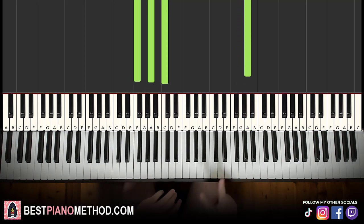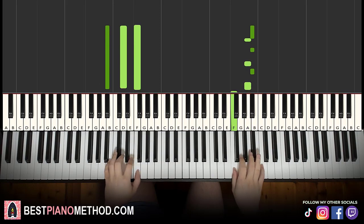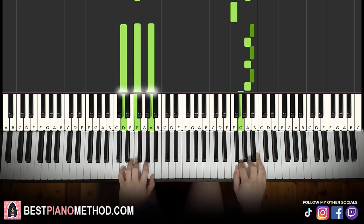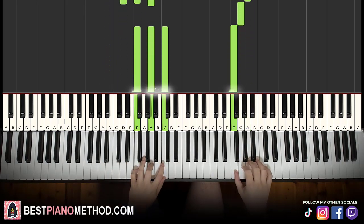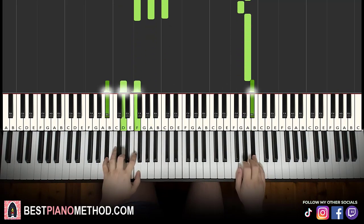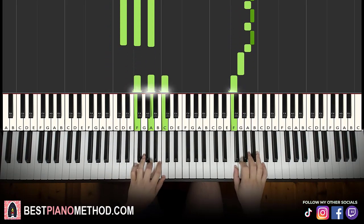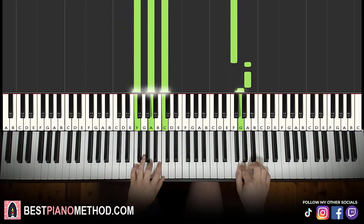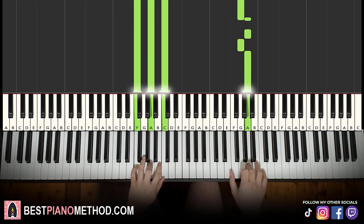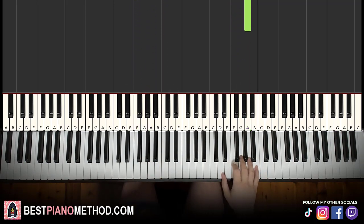That's it. Back to back, the two parts learned so far play like this. You can repeat this section if you want. After you've repeated the section, you can go to the next part.